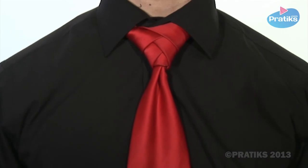Now you know how to tie a knot known as the Eldredge. See you soon for new PRACTICS videos.